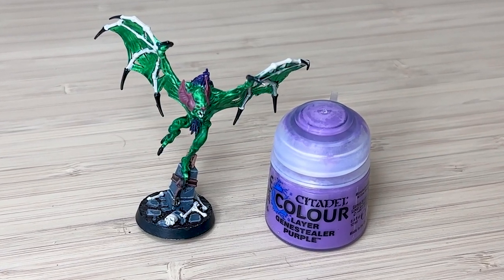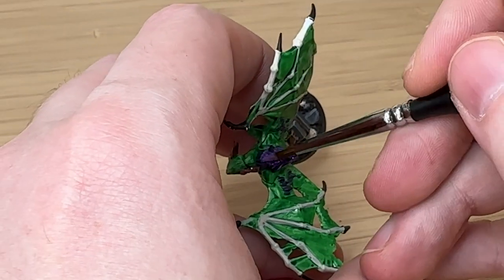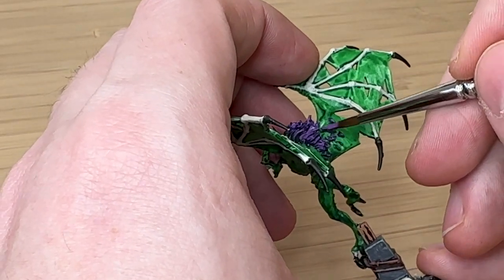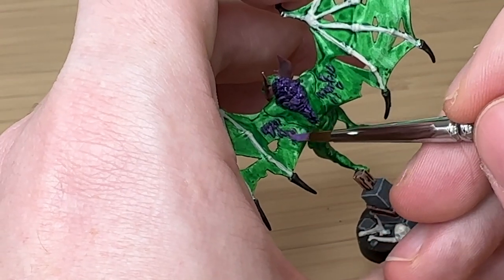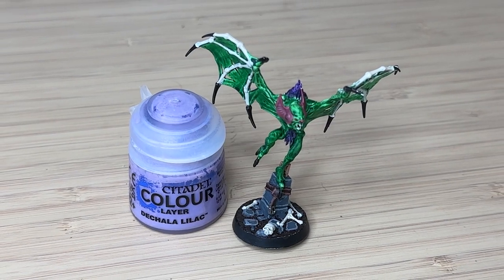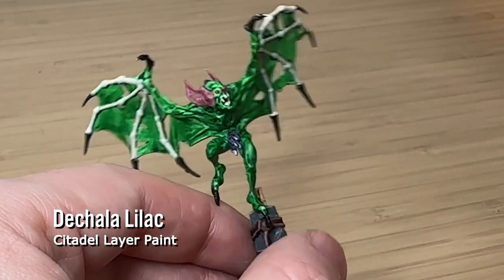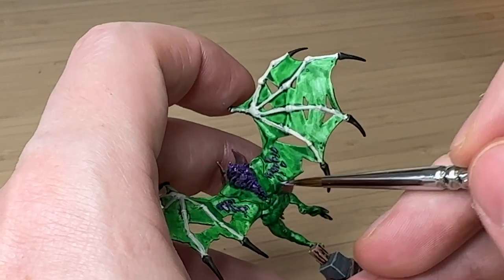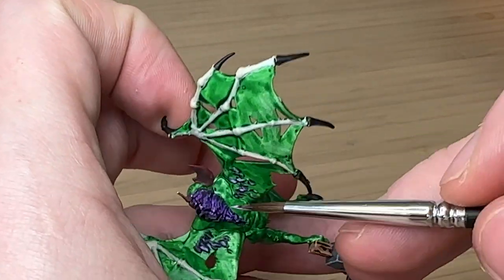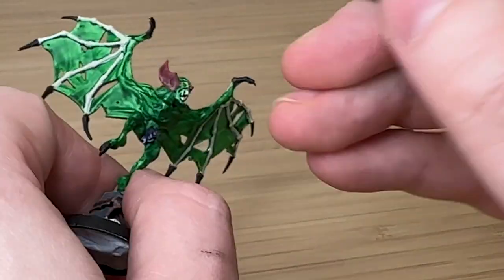The purple fur is very dark, so I've got a lighter purple color and I'm just trying to pick out some of the feathers or fur — whatever this monster has — and give it a bit of a brighter purple effect. The good thing is you don't have to be very precise, you can be a little bit messy, it's just about creating some different colors. Then Chulla Lilac is a very bright purple, and by doing even less and just catching the very edges, it creates this feathering technique so it really does look multiple different shades rather than just one block of color.